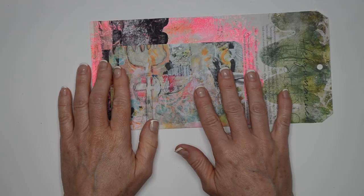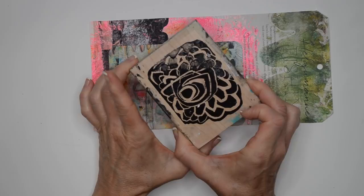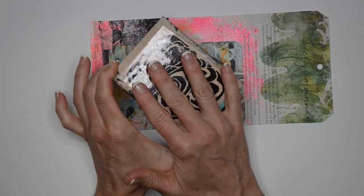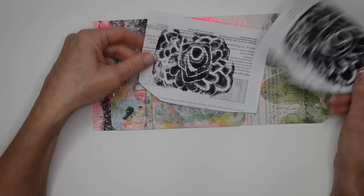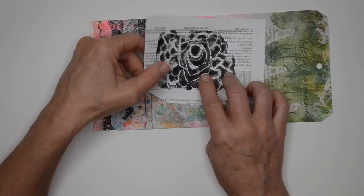I have a stamp by Kristen Peterson — one of my favorites from the Dream Thicket collection, available at Paperback Studios. I've mounted mine because I do a lot of workshops and it's easier for students to use woodblock stamps. I've stamped a bunch of these onto catalog paper or text paper with black acrylic paint. I like it because the text peeks through and that's really pretty.